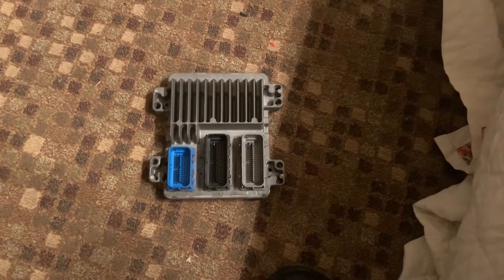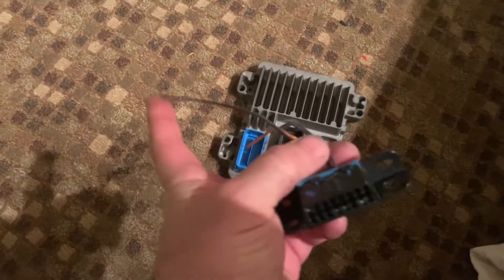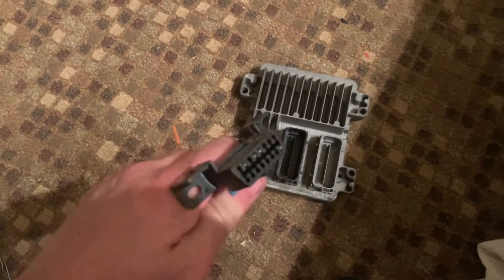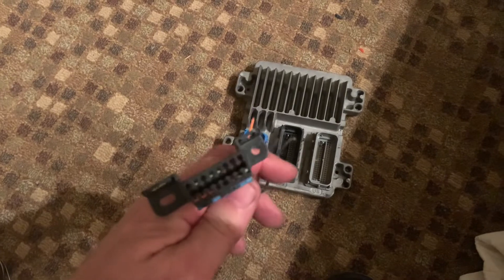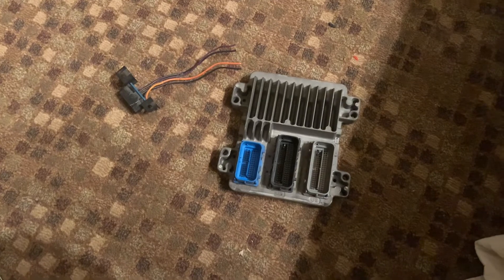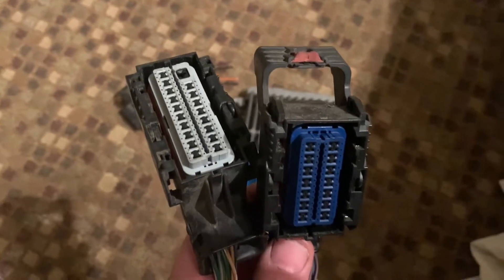I went down to the local pick-a-part and harvested this E67 computer out of a car. The other things I harvested were the OBD2 port — I kind of like the type that have screw holes in it because when you mount it on your programming box it's easier — and then the blue and the gray plugs for the computer.